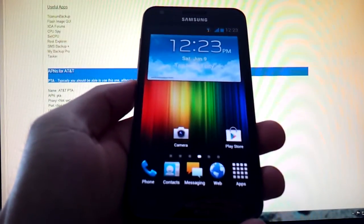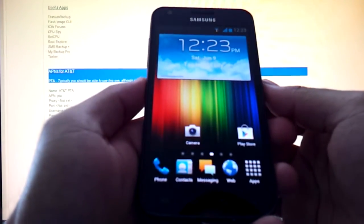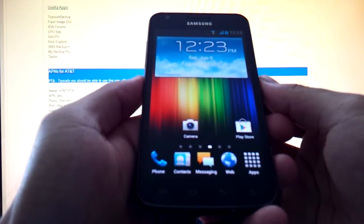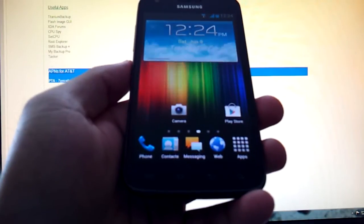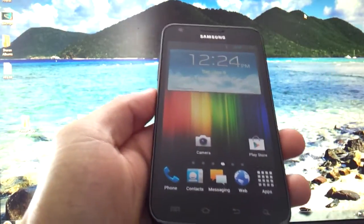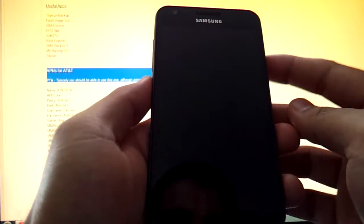I'm going to give you a quick demonstration of the Galaxy S2 running Sky Ice Cream Sandwich ROM. This ROM works on the Galaxy S2 LTE for Rogers and for the Galaxy S2 Skyrocket for the AT&T network. It's extremely stable and runs great. If you want to know how to actually flash the ROM, I will include a link at the end of this video. For now, I'm going to give you a quick demonstration of how the ROM works and functions.